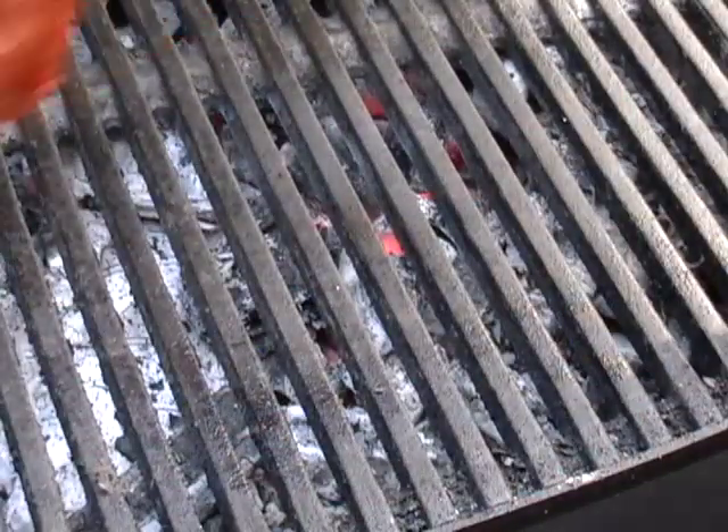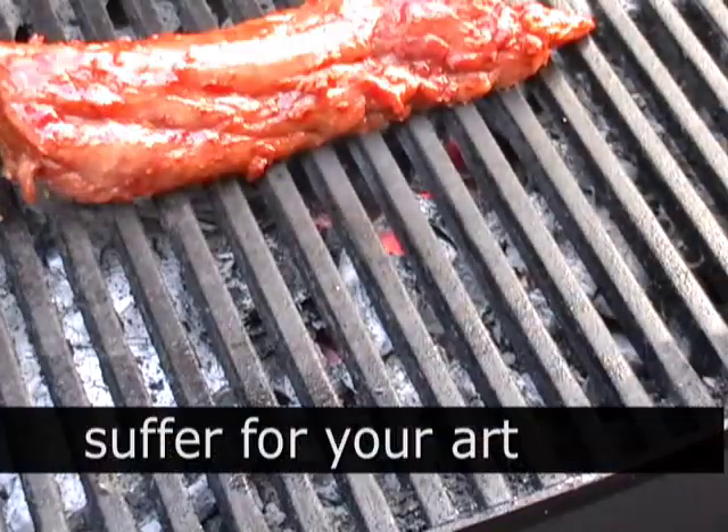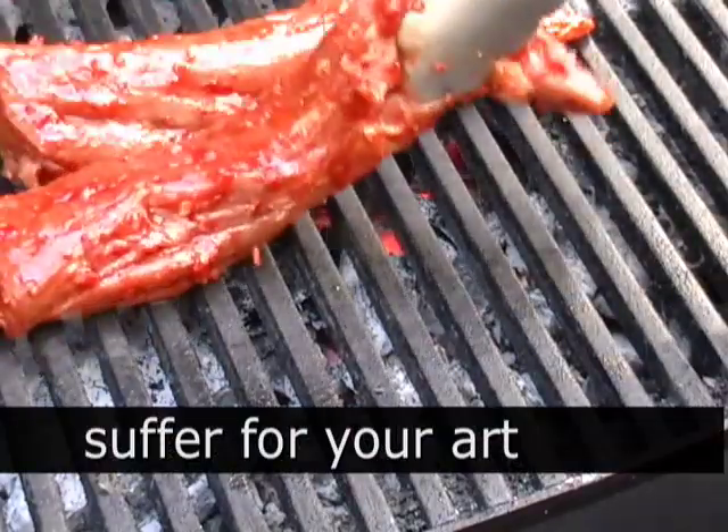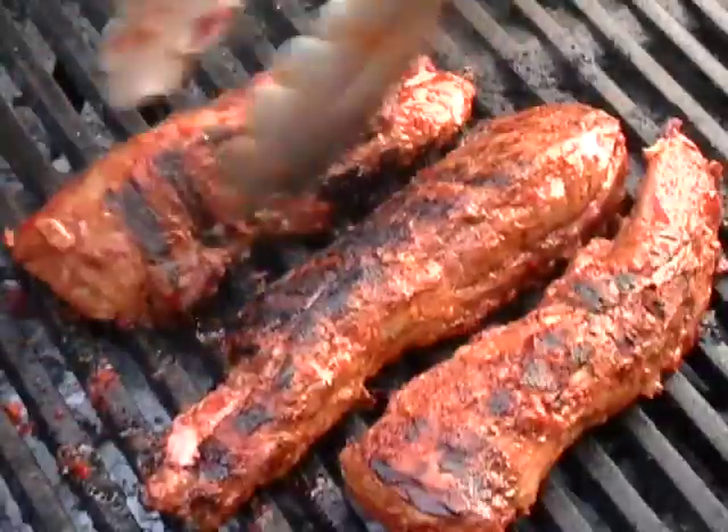And by the way, why do you have to wait for summer to grill? Oh, it's too cold out, I don't want to put my coat on — come on, get out there and grill year-round. It's always a good idea. I'm going to cook this for about seven, eight minutes per side. That's just for my personal taste.